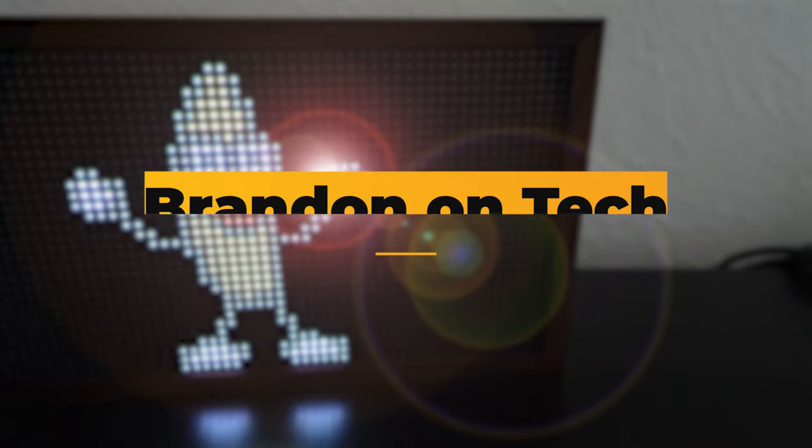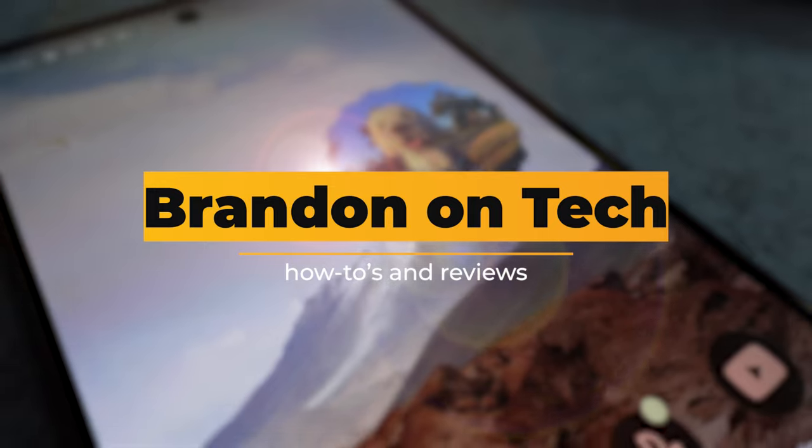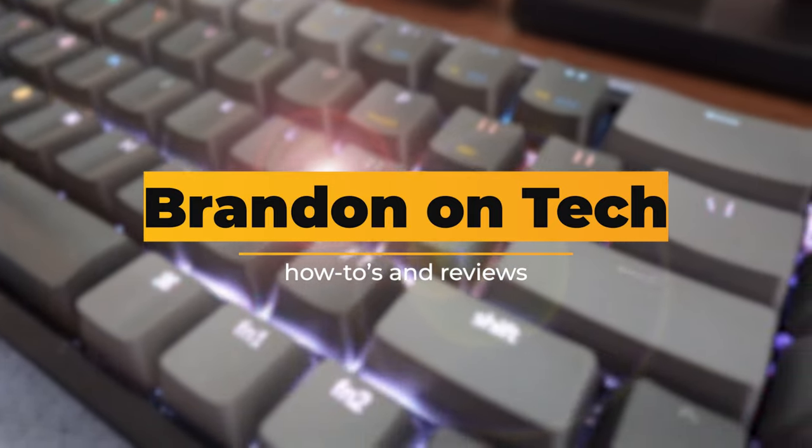Today we're looking at the Bellroy 2nd Edition card sleeve paired up with the KeySmart Tracker. Hi everyone and welcome to the channel. Today we're going to talk about the Bellroy 2nd Edition card sleeve and the KeySmart Tracker.